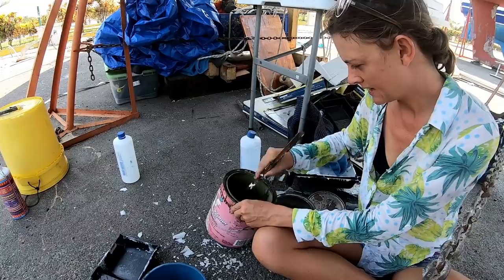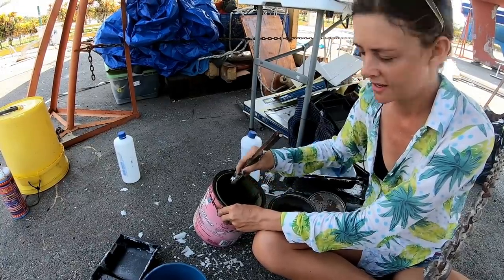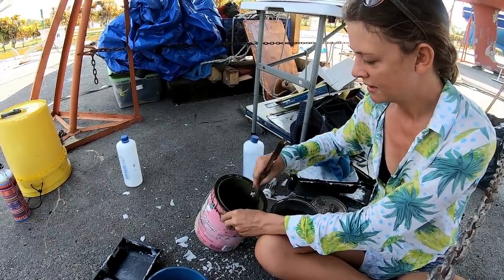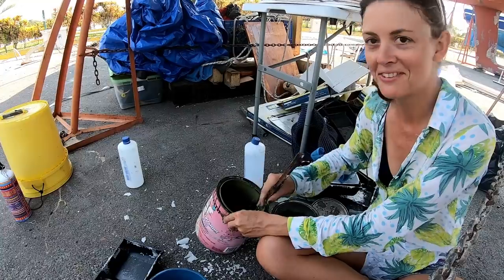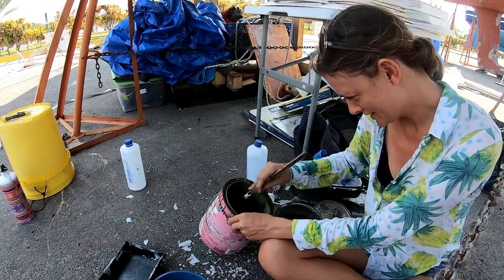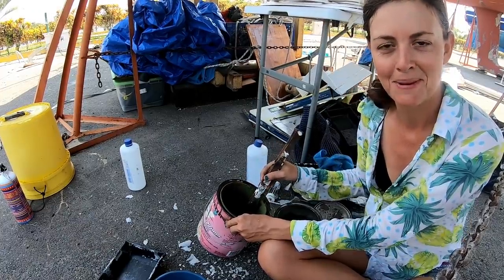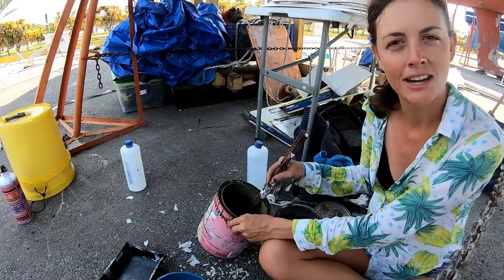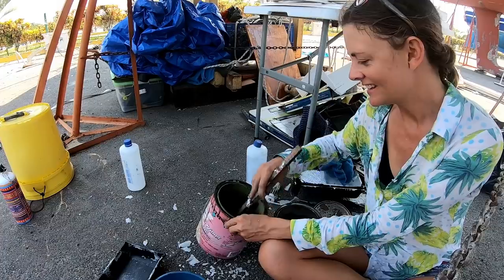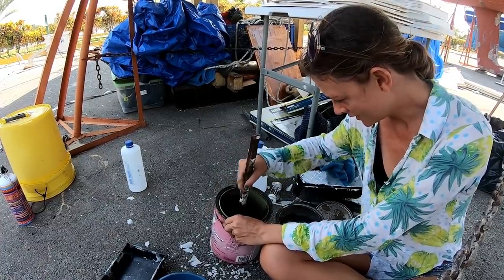We're mixing the paints to paint the arch and also do the rudder and the keel — the other side of the keel. You may notice I'm wearing a different t-shirt to when we first started and said we were going to do it, because that was actually two days ago. We ended up having to do a lot more sanding and prepping than we were expecting, and those screws that we took out took about two hours. So we're painting today instead. Everything takes longer in Boat World.